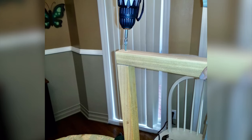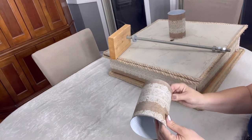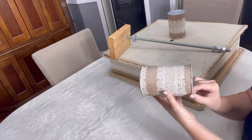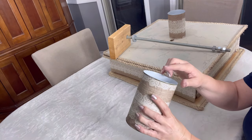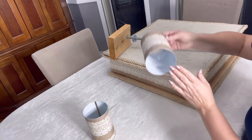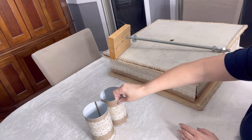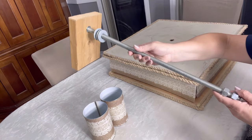I picked up some cans of yams from the Dollar Store and cut them with a Pampered Chef can opener, which cuts all the way down so the edges aren't sharp — cutting both the top and the bottom off. I didn't want to get any cuts while putting this together. If you don't have that kind of can opener, you could sand down the edges, but definitely you don't want it to be jagged.